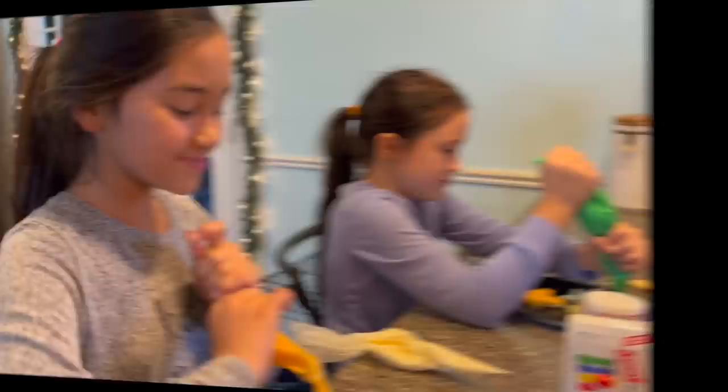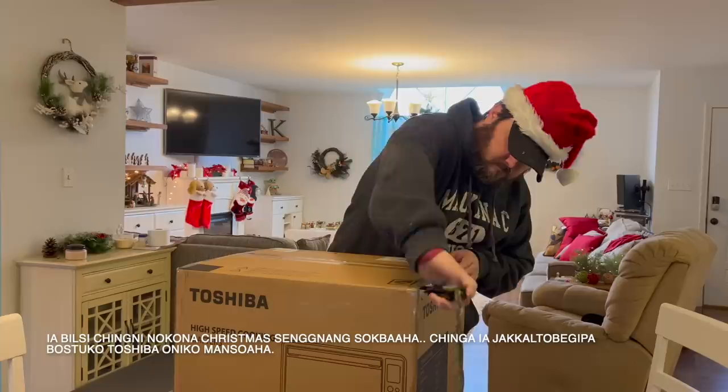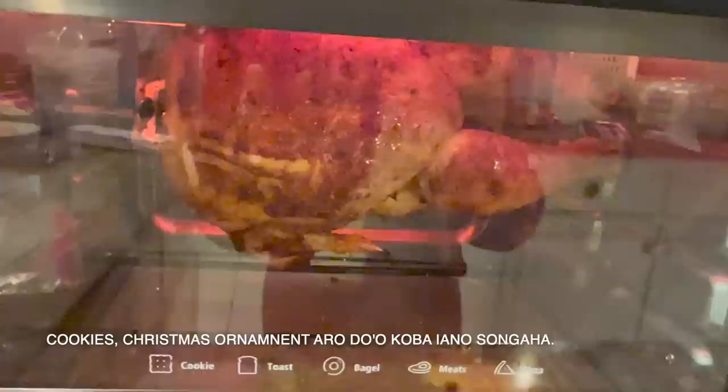Merry Christmas from the dirt road home! Christmas came early — we got this nifty speedy toaster oven from our friends at Toshiba. Throughout this video we're going to be showing tips on how we've used it. We've made bagels and toast, pizza for lunch, cookies, Christmas ornaments, and even roasted a chicken — which is what we're going to be showing off throughout this video.